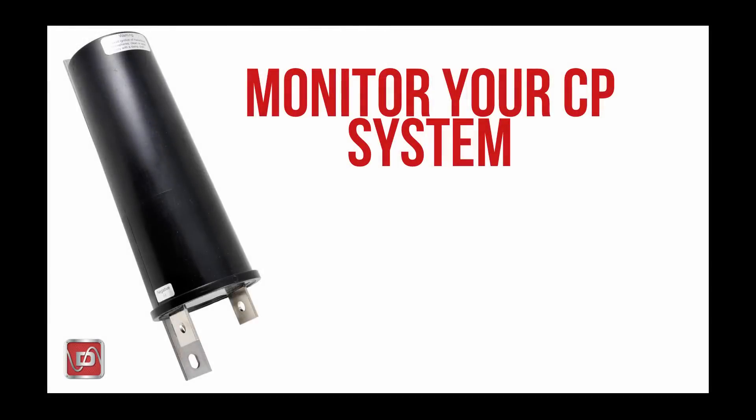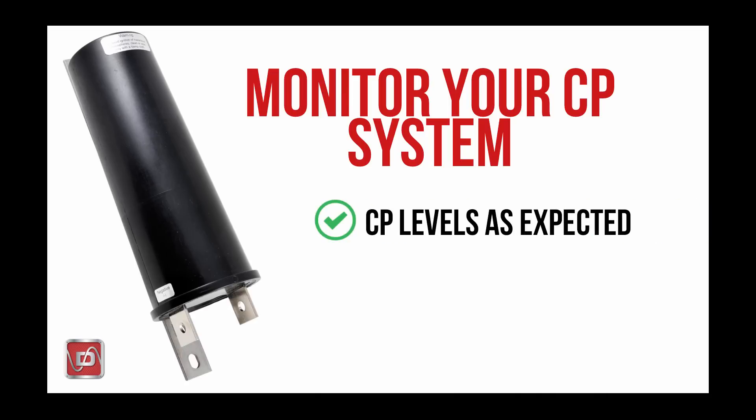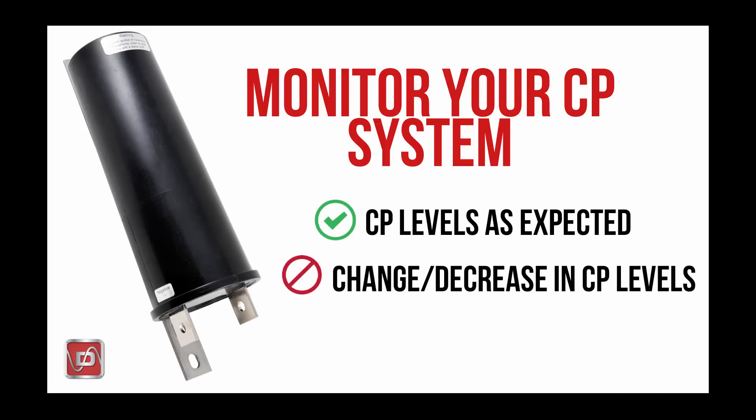Testing is actually quite simple. Usually you'll be required to monitor your CP system to ensure that your pipeline or structure is adequately protected from corrosion. If the cathodically protected structure pipe-to-soil voltage is measured with respect to a reference cell, and the results are in agreement with your past or expected readings for the location, then the Dairyland device is almost certainly functional. If you notice a change or decrease in your CP voltage, the decoupler functionality should be tested with a more direct method, as a conducting or shorted unit would affect CP readings. While an indirect test, this is a reliable and simple method for any field staff to use.